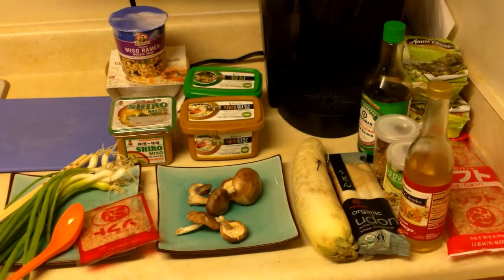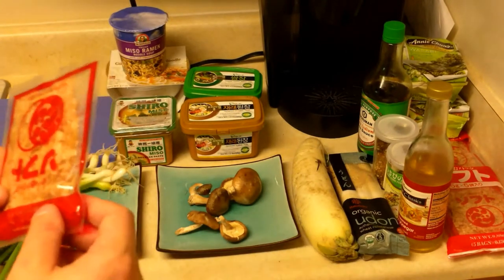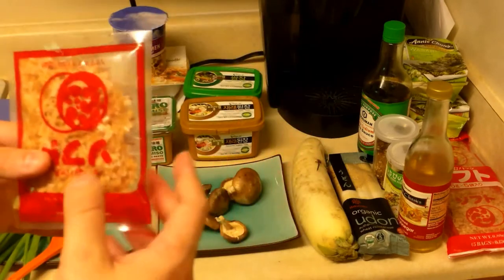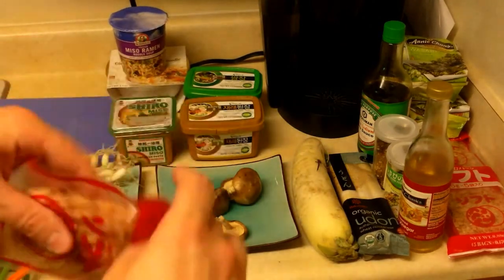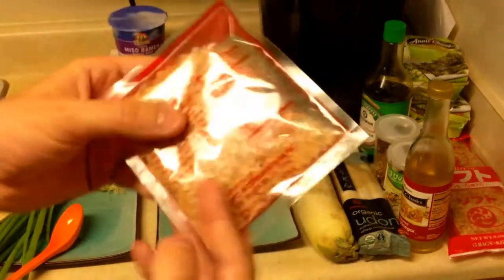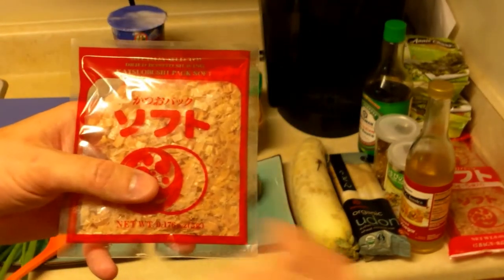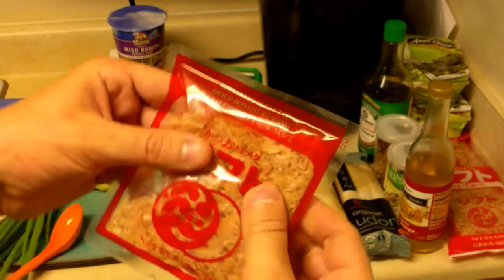To make miso soup, you only need a couple basic ingredients. You need sort of a seasoned broth, which is called dashi, and this is katsuobushi here. This is kind of a shaved fish — that sounds kind of funny. You can just imagine a fish with shaving cream. They take a fish and they kind of dry it and then they kind of scrape at it, and you end up with these little flakes.